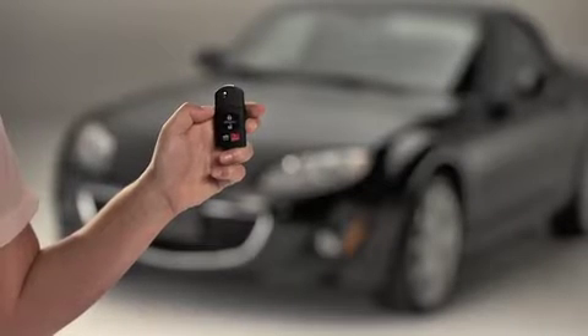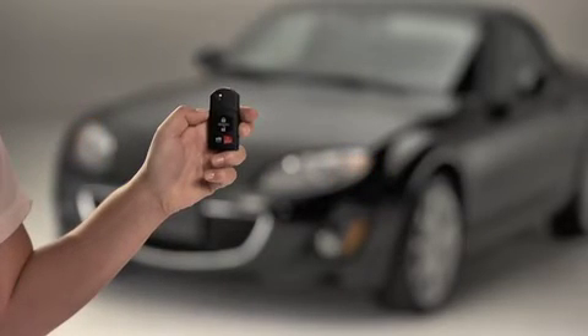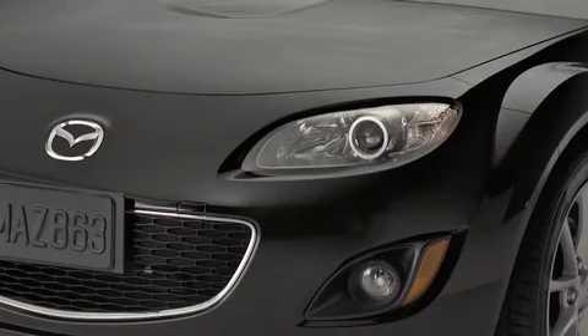To lock the doors, press the lock button. To confirm that both doors have been locked, press the lock button again within five seconds. If the doors are closed and locked, the horn will sound.